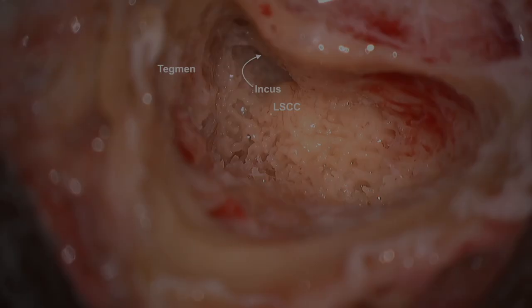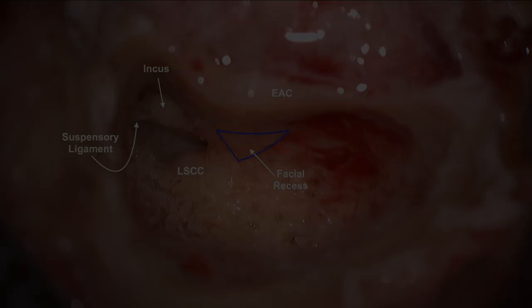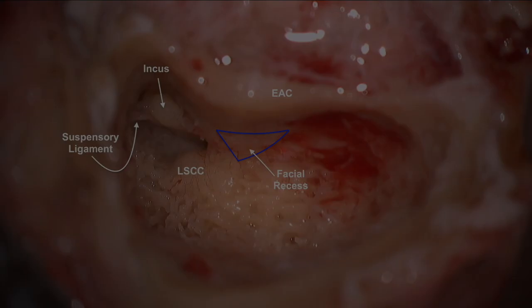Once in the antrum, one can see the lateral semicircular canal surrounded by trabecular bone. In order to see the incus, one has to look parallel to the tegmen and turn the patient away from the surgeon. The short process and body of the incus are then clearly visible.